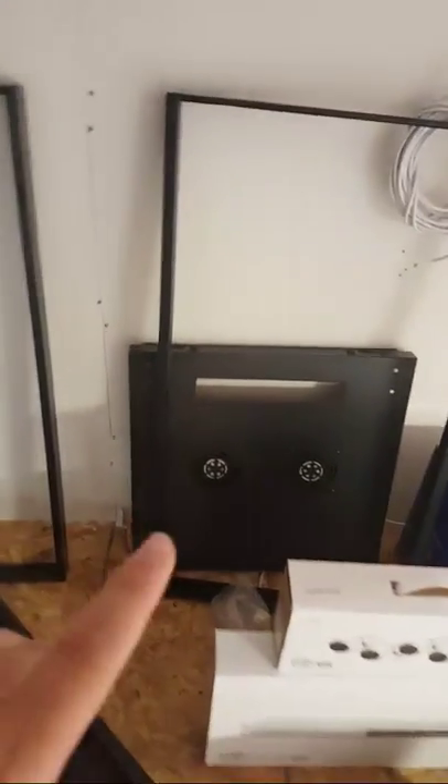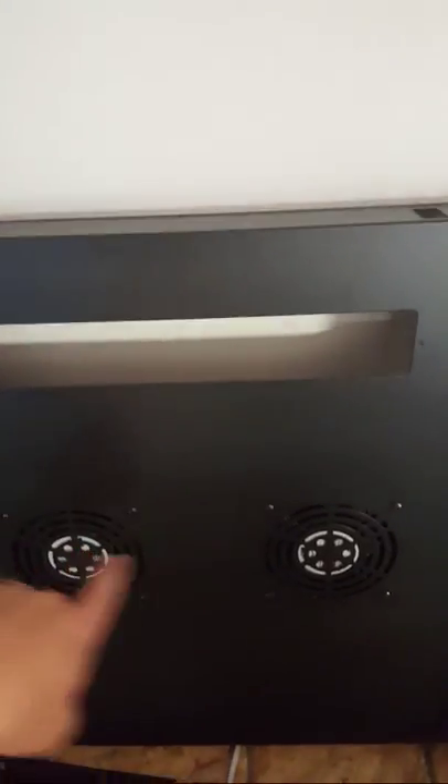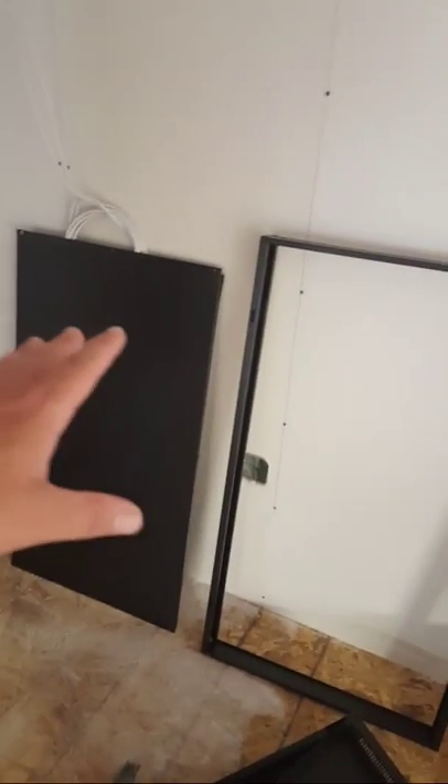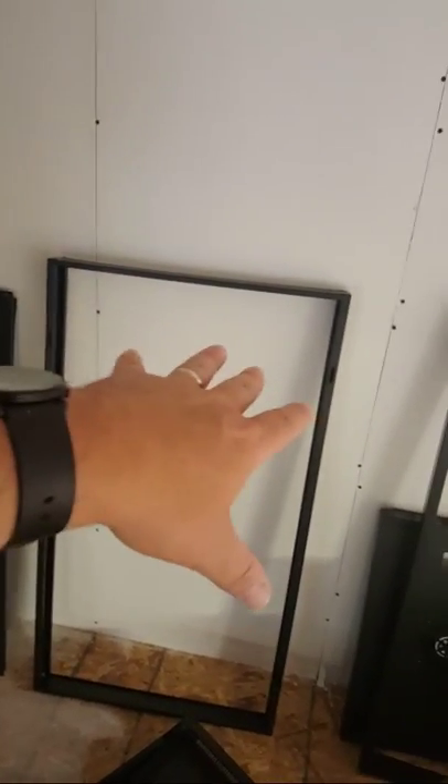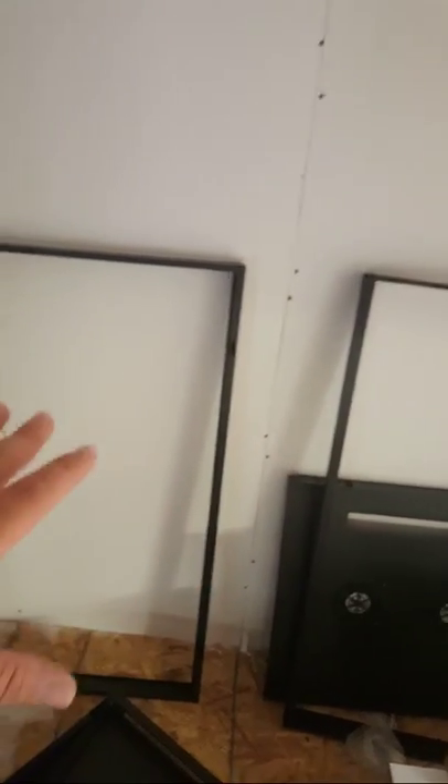Monty and I can digress all day. So on the server cabinet, it's got fans on the top and the bottom is vented. It has wheels. I'm pretty happy with this. If you go to Amazon and use my affiliate links, you can get the same cabinet for about $400.